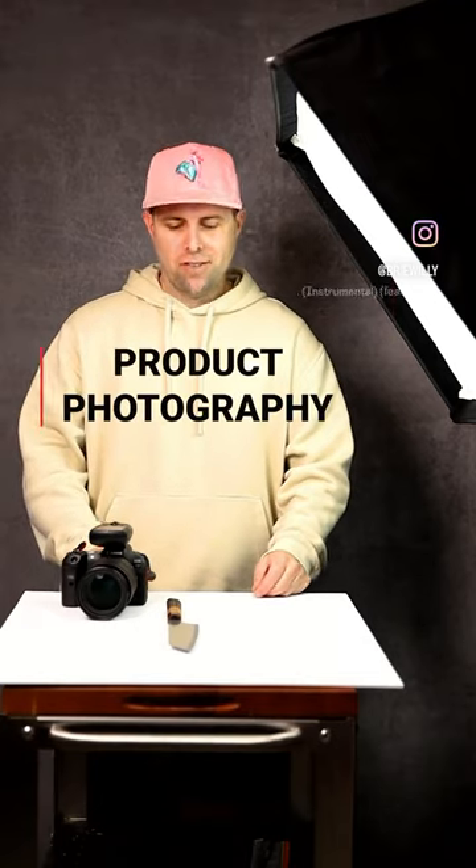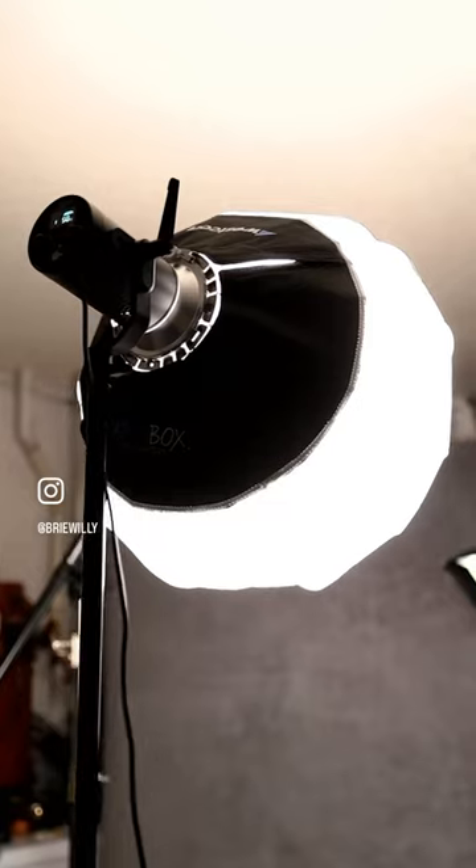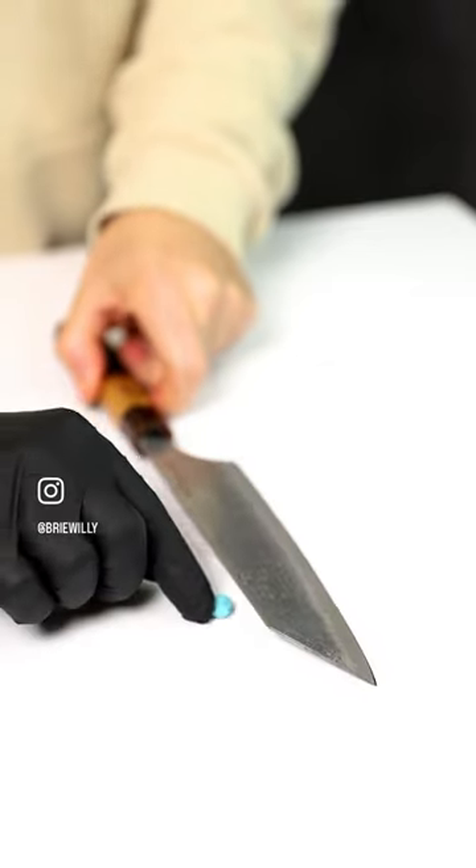Today we're talking about product photography. For me personally, I think one of the main things you want is lighting. I'm using a strobe light from Westcott — this is a two by three soft box. Right now I'm in my garage, so I'm able to shoot any time of the day and the light is always going to be consistent.